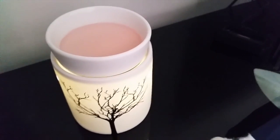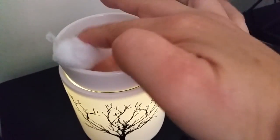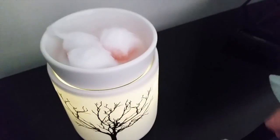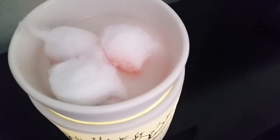Please bear with my shaky hands. What we're going to do is take these cotton buds and pop them in our wax, and as you can see they are soaking up all the wax in there.